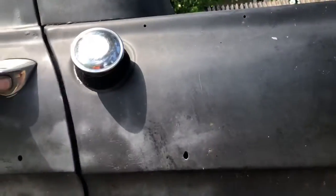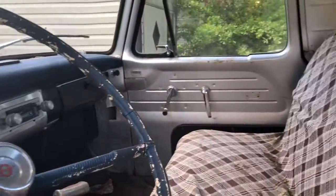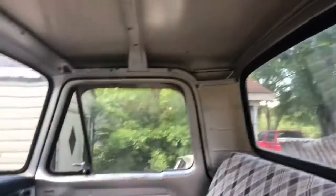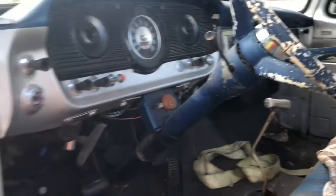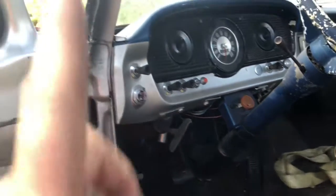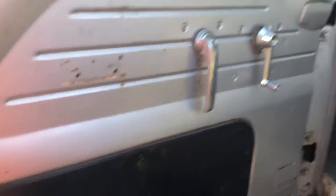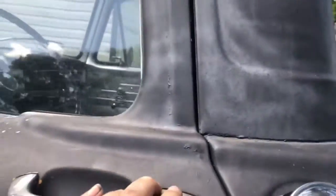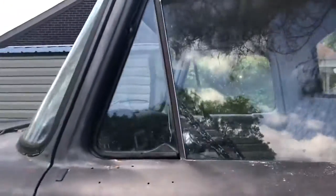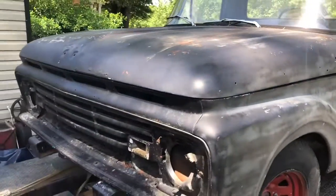It needs some love. The inside of it is complete. No headliner, but I'm not complaining. It's already got a third pedal, which is very important. It's a good, solid truck. All the glass is perfect in it — no cracks, windows go up and down. Yeah, it's all there.